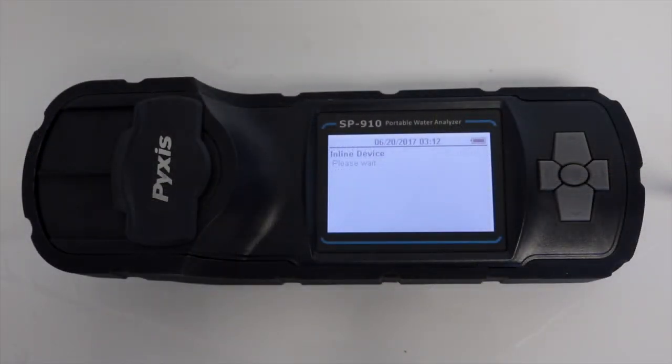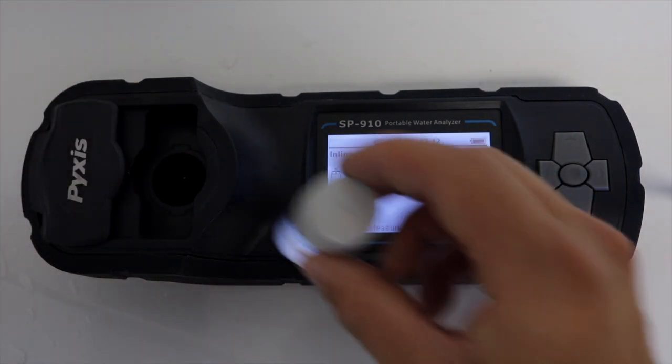Select the corresponding device listed on the SP910. Slide open the shield and insert the system sample that was collected earlier.